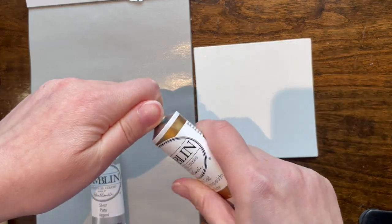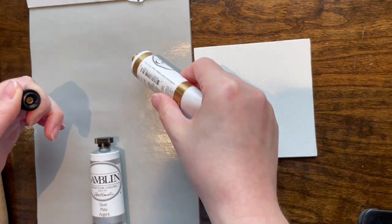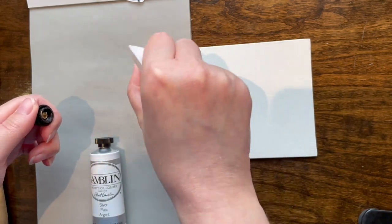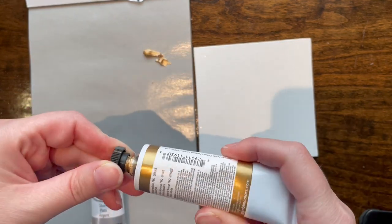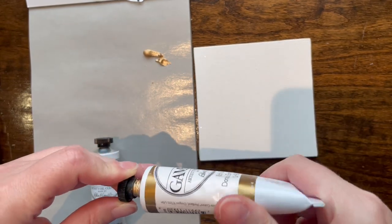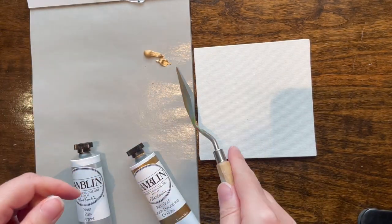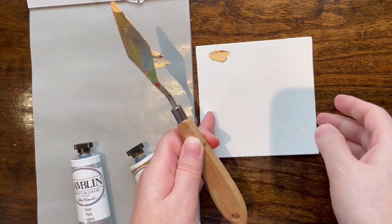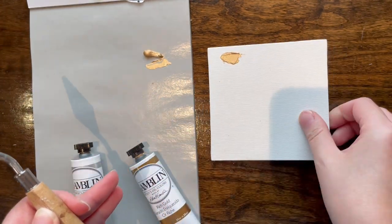Silver and gold straight out of the tube are what they say on the tin. There are other similar silver, gold, iridescence, and all kinds of things from all the other oil paint companies. It's gold. It's shiny. It's pretty. It's reflective. It's all the things that gold needs to be.